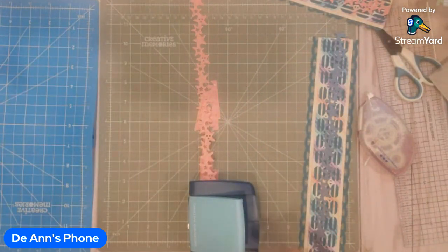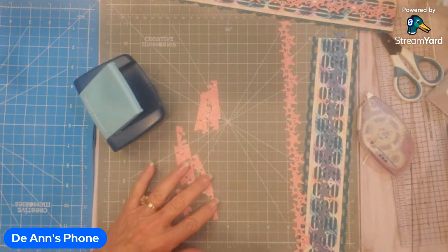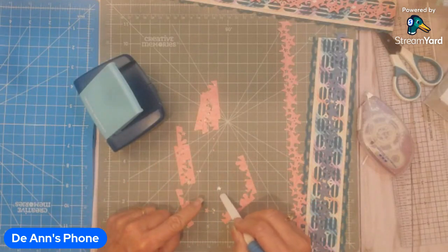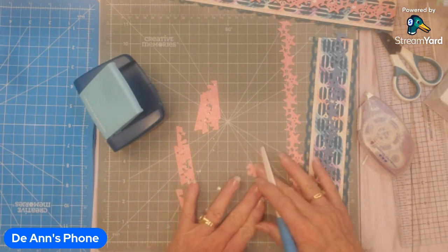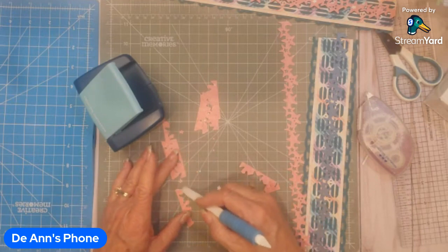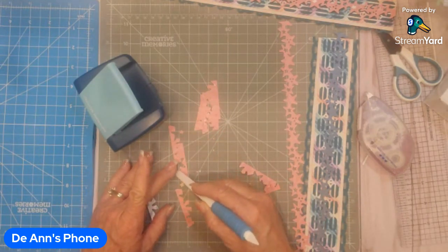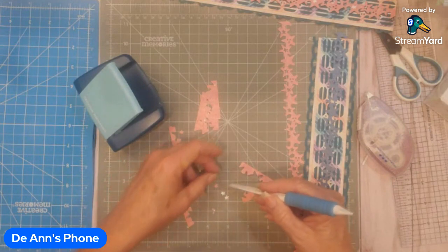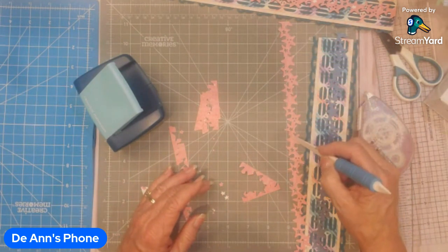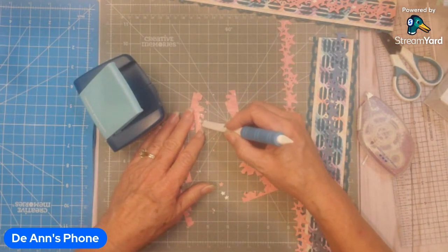I'm done with it now. There are some little stars in here that have been turned over — that orangish color is actually the back side of the paper, and I'm going to want to use a few of these. I need one, two, three, four, five — so I need five of them. I'm just going to separate a few of them out here.